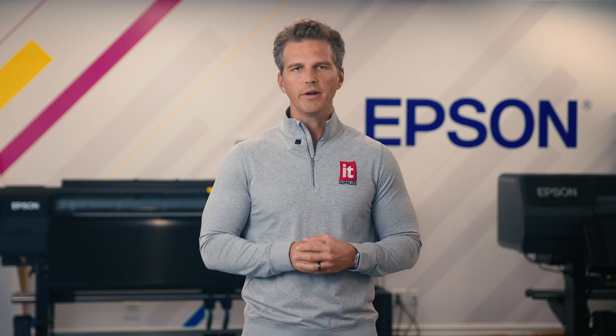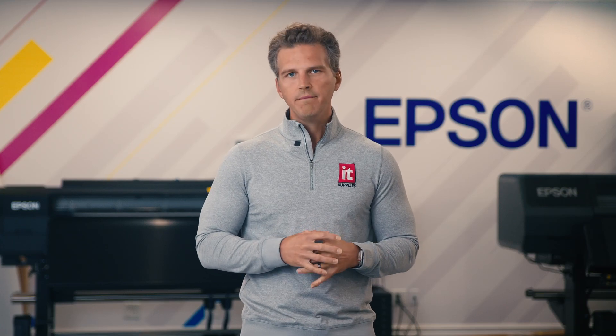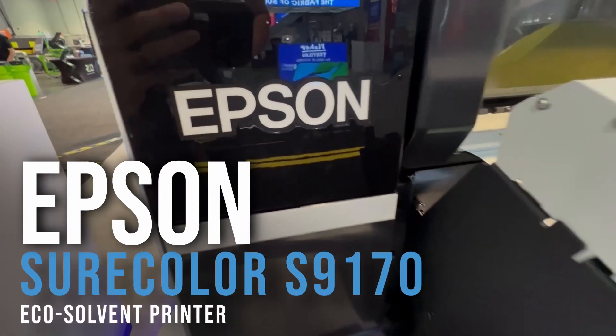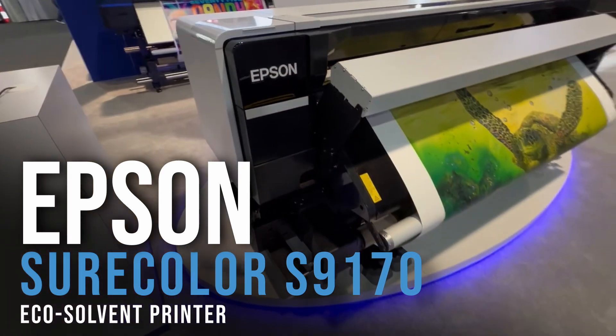Hey, it's Andy with IT Supplies. Earlier this summer at Drupa, Epson teased us with a preview look at their newest solvent printer. We told you then to subscribe to the channel to be the first to know more. Well, now we've returned home from Printing United and we've learned a lot more that we can't wait to share with you — like the name! So stay tuned to learn more about the all-new Epson SureColor S9170.